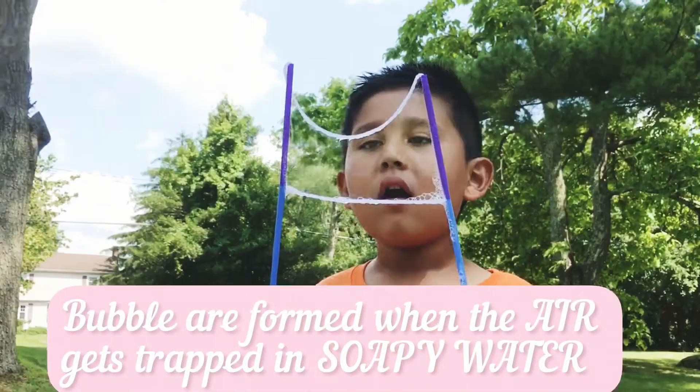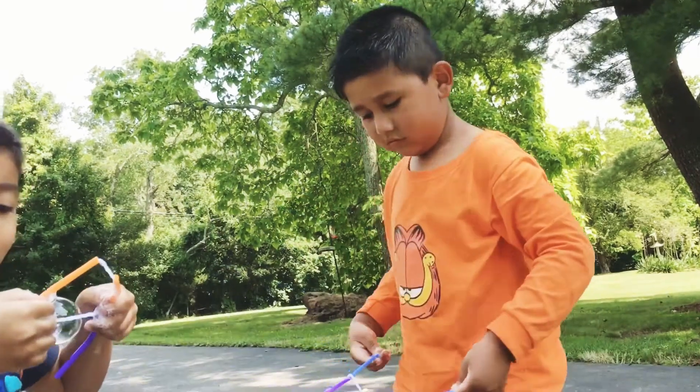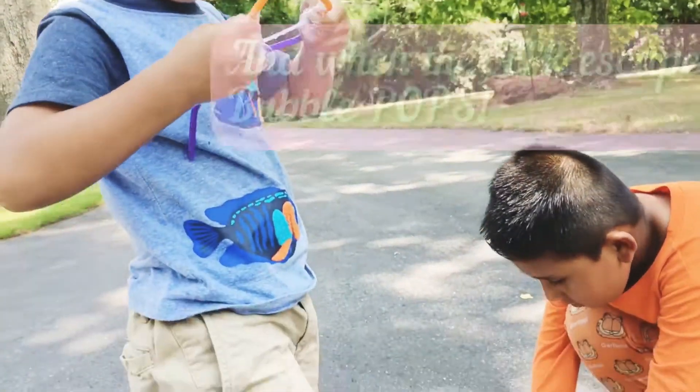Bubbles are formed if the air gets trapped in the soapy water. When the air escapes, the bubble pops.